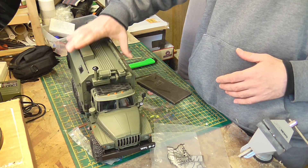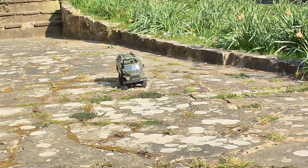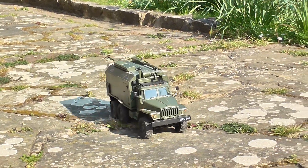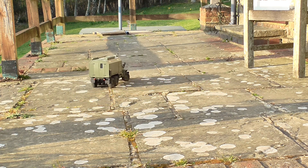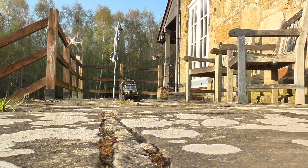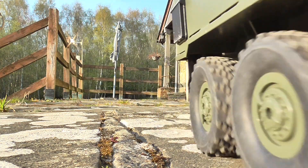I managed to hide the rocket launcher system under the cover. I hope you enjoy this video and I'll see you soon.